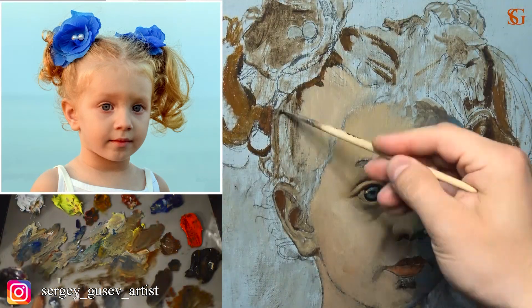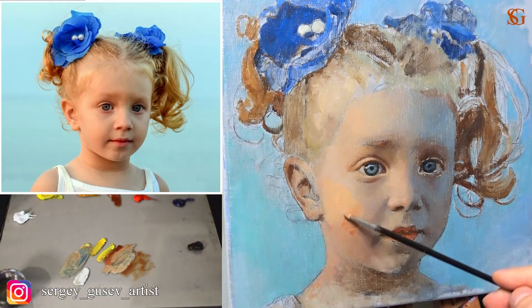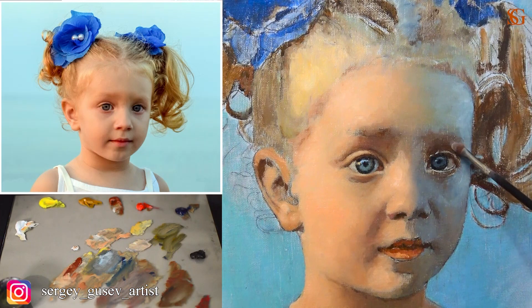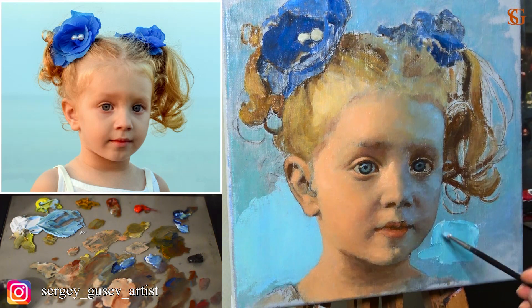Then we need to block in the backgrounds, and only after that we can start working on the face, on the halftones, with more attention. Now the painting is dry and I'm applying the next layer of oil paints. I'm using more lemon yellow, burnt sienna, not a lot of white, and sometimes cadmium red or permanent red. Remember that I'm talking a lot more about this painting in the full lesson, which is available from my webpage — it's about three hours long.